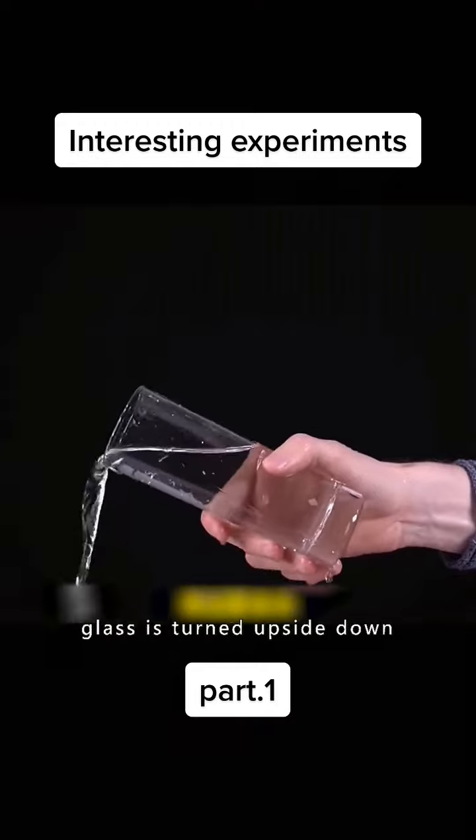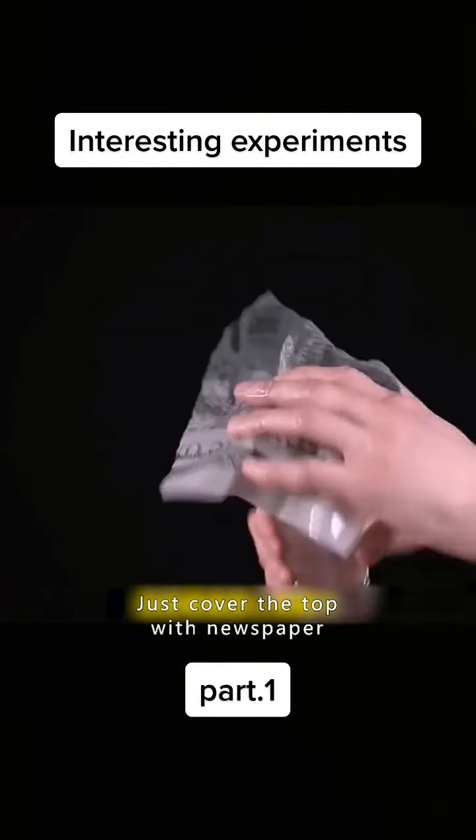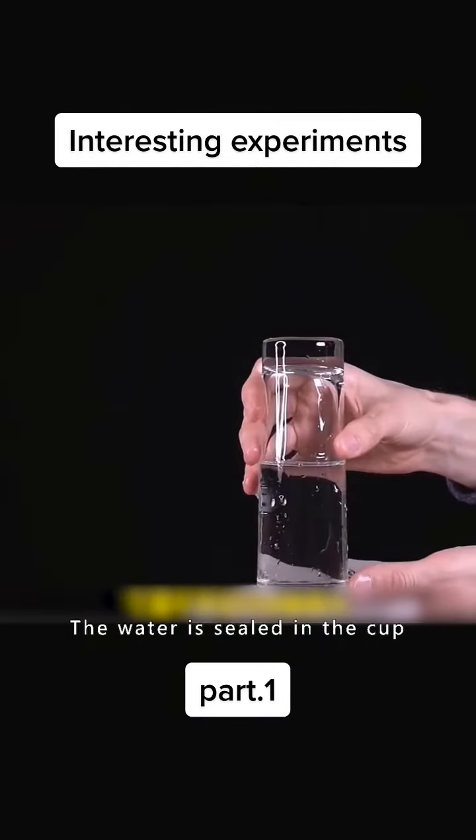Water will spill when the glass is turned upside down. Just cover the top with newspaper. The water is sealed in the cup.